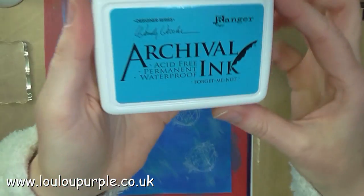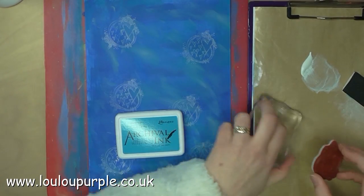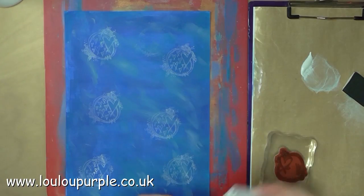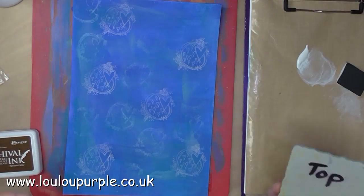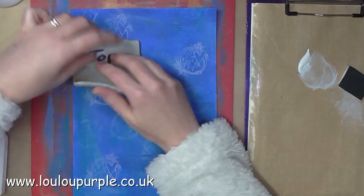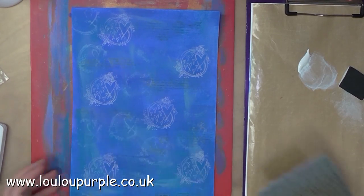I then use my archival Forget Me Not ink to stamp another image onto the background randomly. Next I use my archival Potting Soil ink with my background text stamp called Daisy Daisy and apply this randomly all over the background.